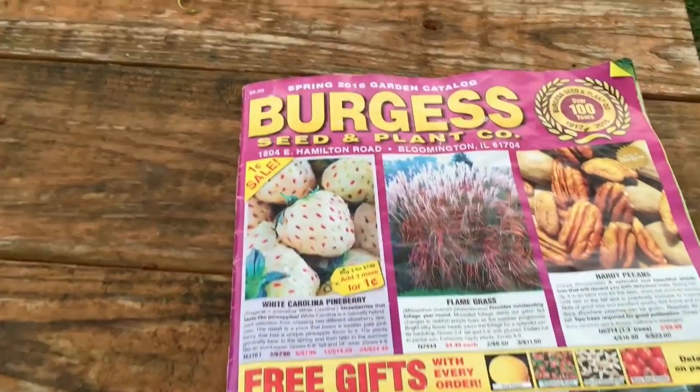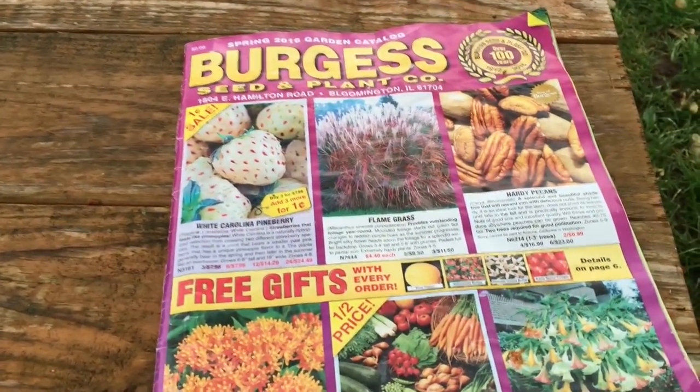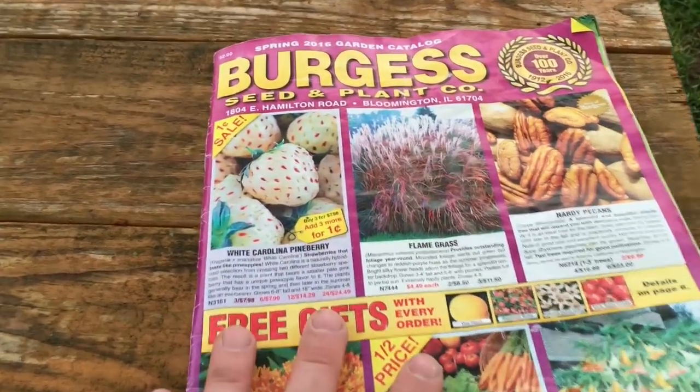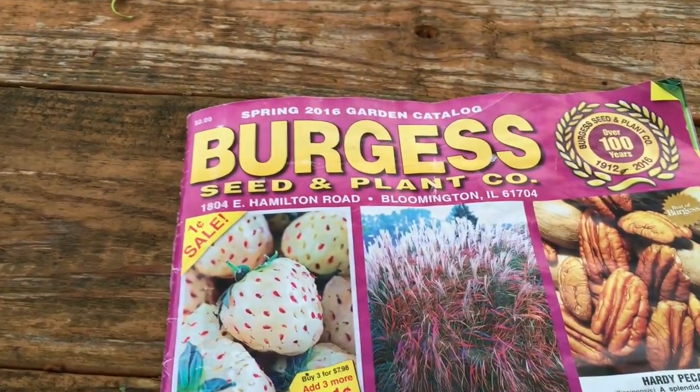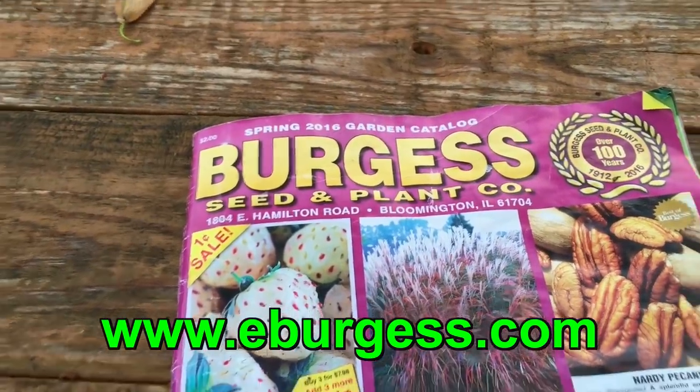This is the catalog I ordered mine out of. I ordered mine three years ago, so I'm going to have the opportunity to show you what this says versus how mine turned out. This is the Burgess Seed and Plant Company. Their website is eBurgess.com — just put an E in the front of Burgess.com.